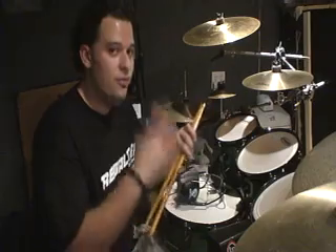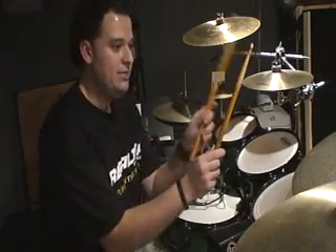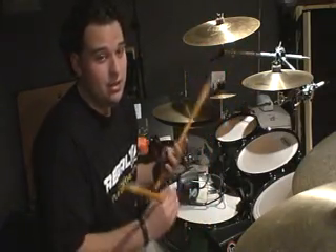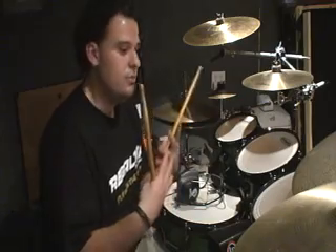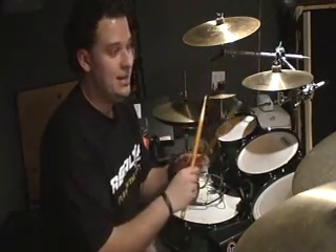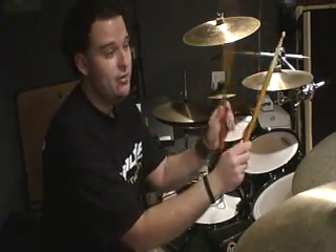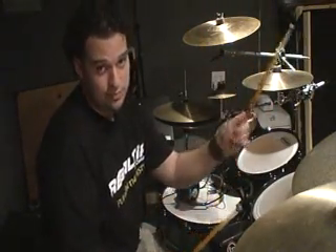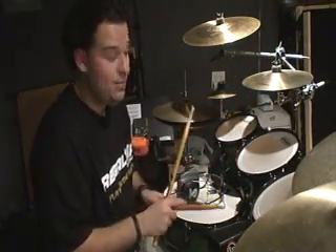The first thing you need to know is: what is a paradiddle? A paradiddle is just a sticking of four notes. It's right, left, right, right — and then left, right, left, left. The name 'paradiddle' goes with the sticking. Every time you say 'diddle,' it's going to be either two rights or two lefts. So we have paradiddle, or paradiddle. That's essentially what a paradiddle is.